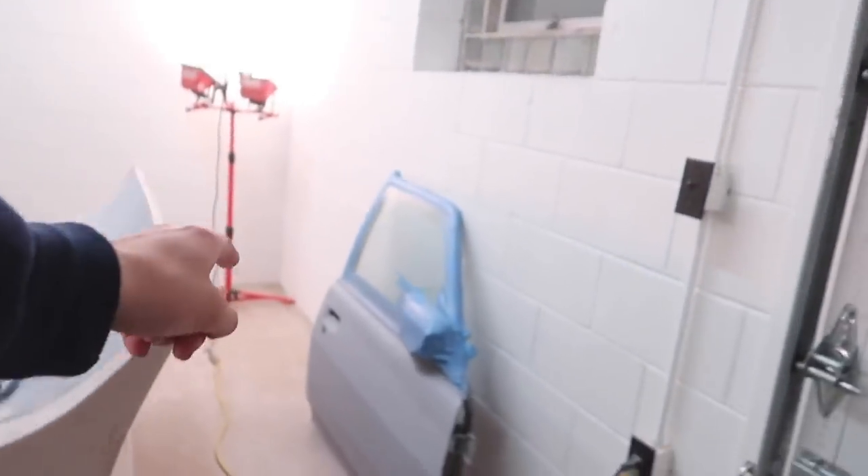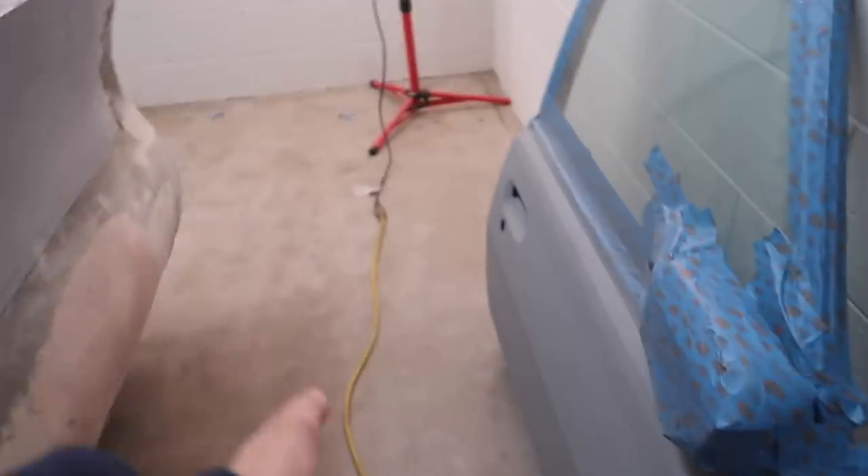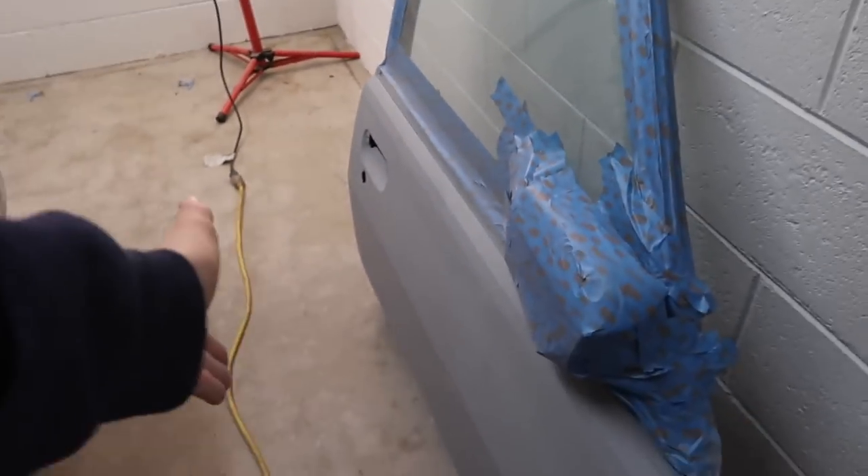There are now about three layers of filler primer on this door and it's still a little bit tacky. I'm going to take it off the horses, put it up against the other door — I moved that door right here — just so we can put them up against each other and see what they look like.